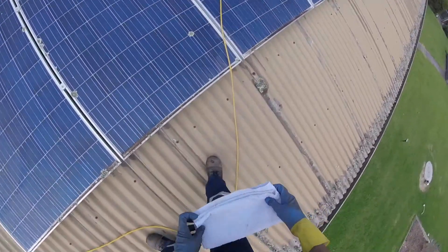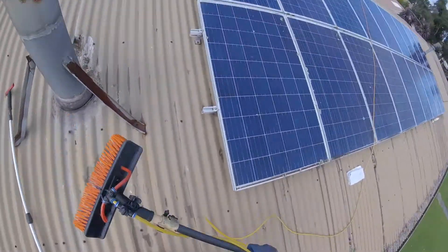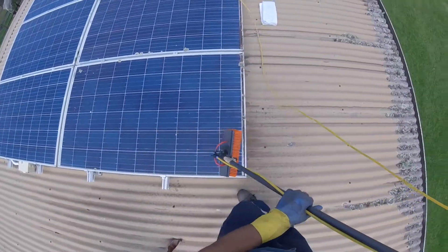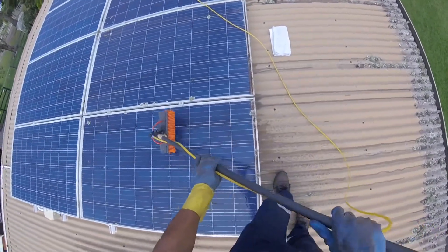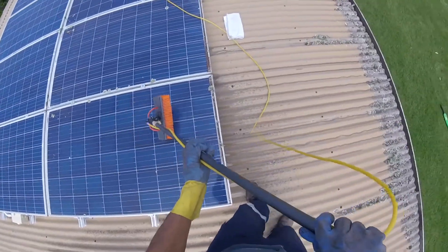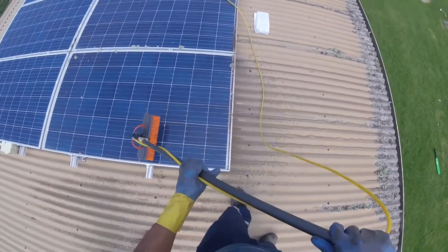Let's imagine rain, because that's what they say — rain will clean your panels if the pitch is more than 10 degrees. So here we go: I'm putting some pretty intense rain right here through my brush onto the panels, and I'm actually using pure water, which is not normally the case.